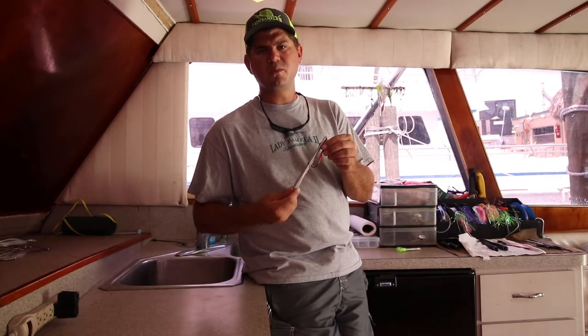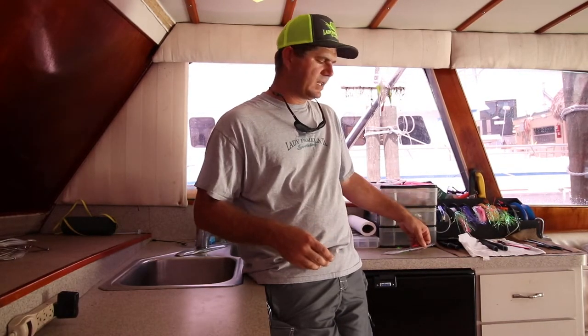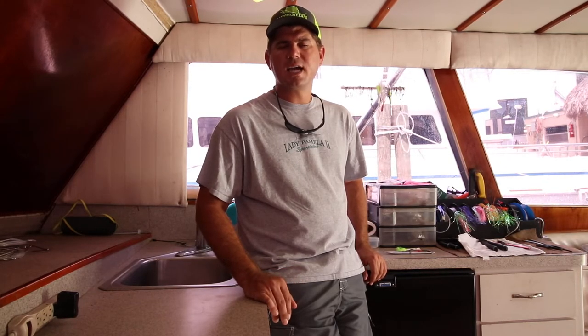We only use the seven-ounce out in deep water. They catch a lot of amberjacks, king mackerels, blackfin tunas, mutton snapper, and grouper. It's a very productive way to fish out here. I wasn't a big believer in the butterfly jig originally, but after watching guys catch a lot of fish on them and using them myself, they definitely work very well.